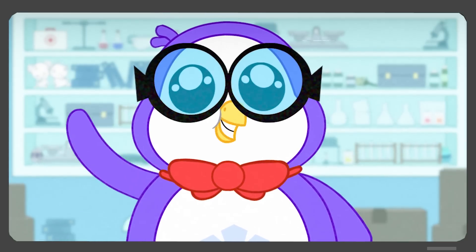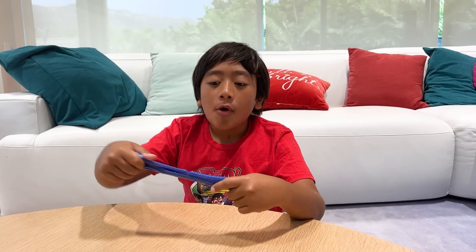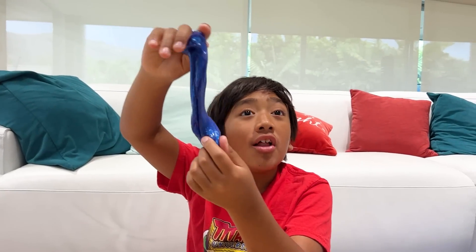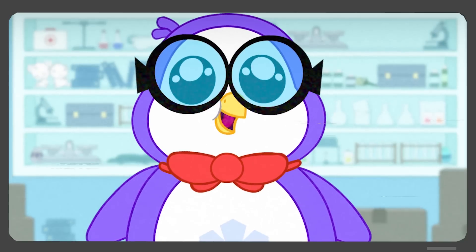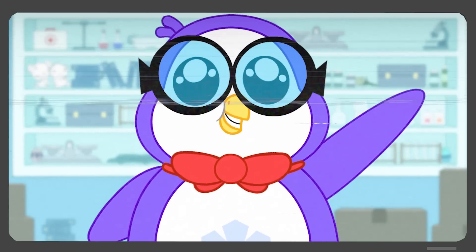Anybody there? Hey Ryan, good to see you. Did you need something? So I'm wondering if slime is a solid or a liquid. Oh, that reminds me of the time that Dr. Ion saved the day by making some slime.